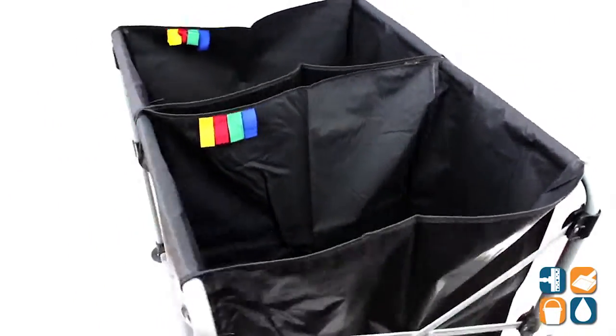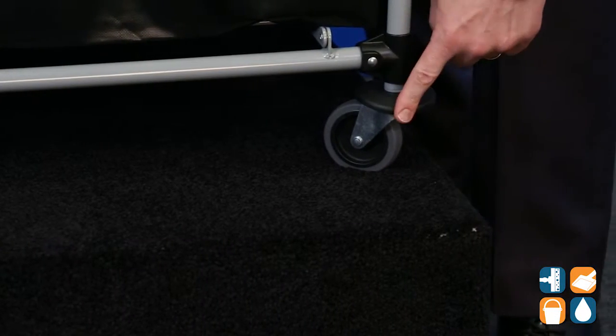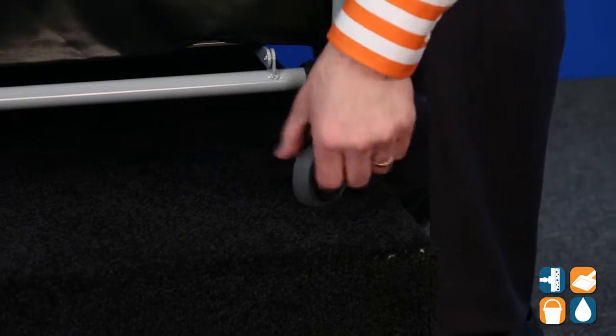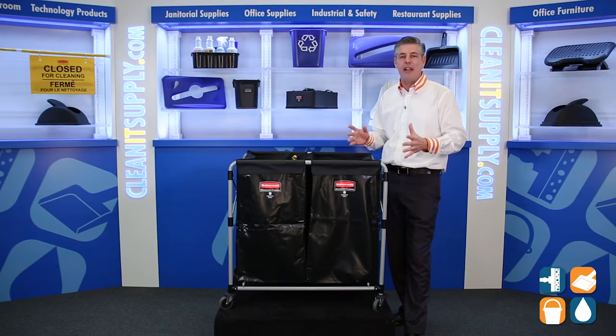Also features premium quiet casters with bumper guards — let's check them out. Here's your bumper guard, here's your non-marking swivel caster, four on each post, excellent for maneuverability in any environment.